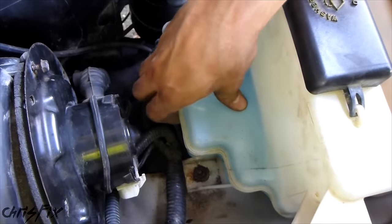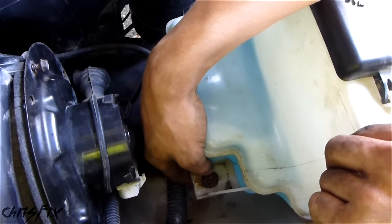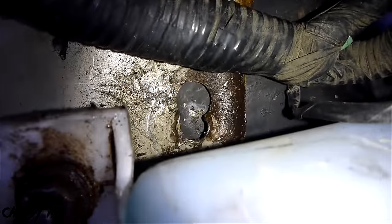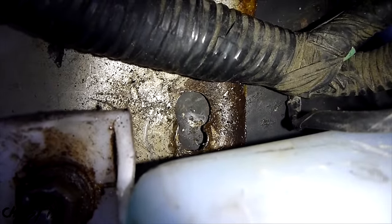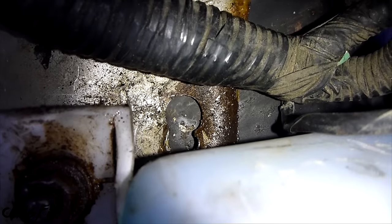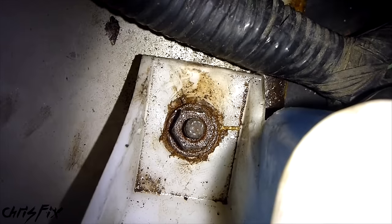Something strange happened — I felt a slight pop and noticed the bolt wasn't moving anymore, but it came loose and actually popped out. You can see where that bolt goes in right there, and that's where the popping noise was from. I guess as I was unscrewing it, it was just spinning and then pulled itself out. In your case, you'll just unscrew the nut and the reservoir will be free to move.